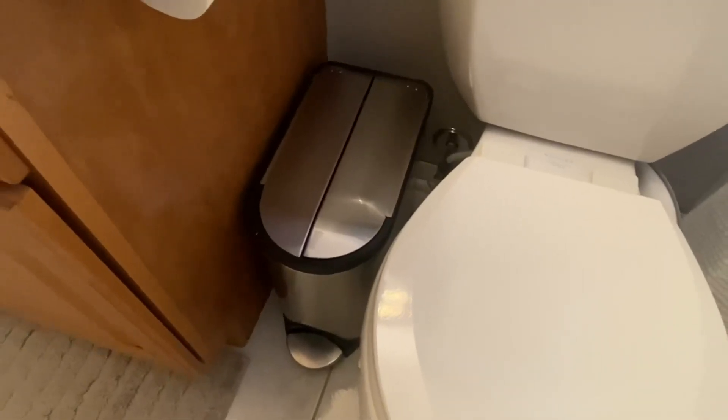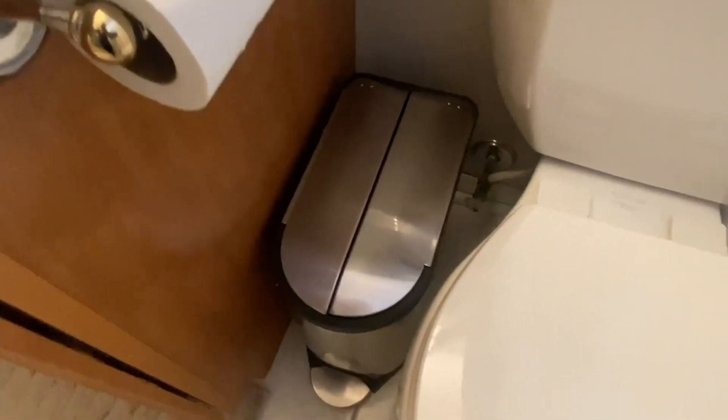This is my review of a Simple Human butterfly lid trash can for the bathroom. As you can see, just a little tap of the foot opens and closes the trash. We've had this for about four years.